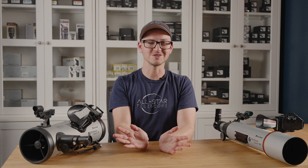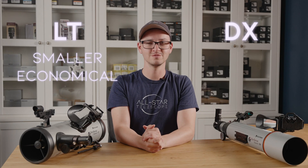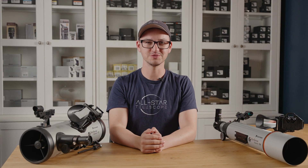If all that sounds good to you, there are a few different scopes for you to choose from that have this feature. Within the StarSense Explorer family, there are two different lines of scopes: LT and DX scopes. The LT scopes are smaller and more economical, whereas the DX scopes have a larger aperture and are a bit higher performance.